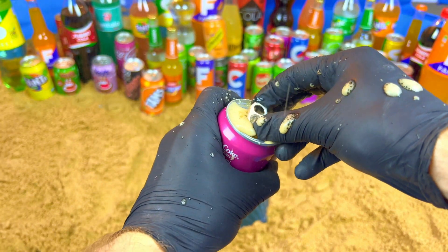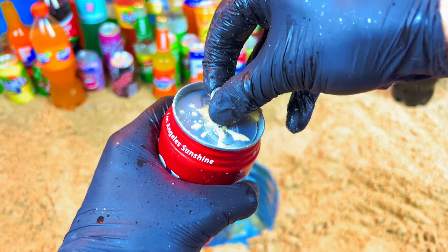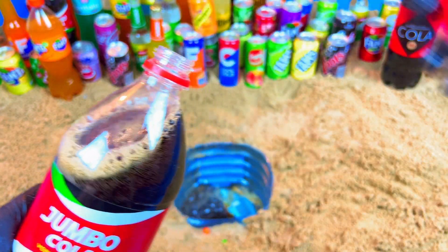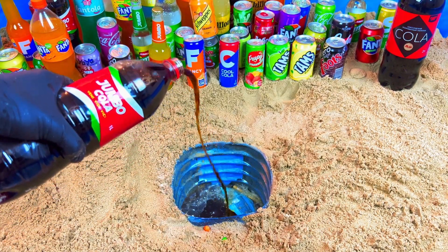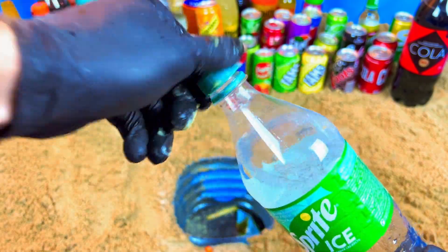Oh, look at this! Open, Jumbo color, Jumbo, let's open. Yes, that's bright.